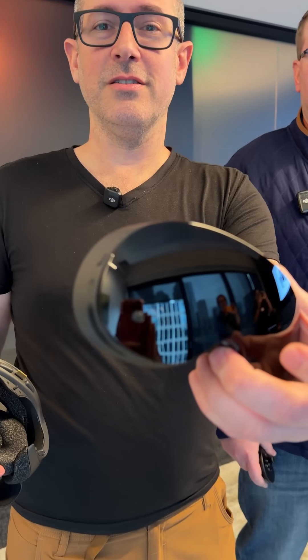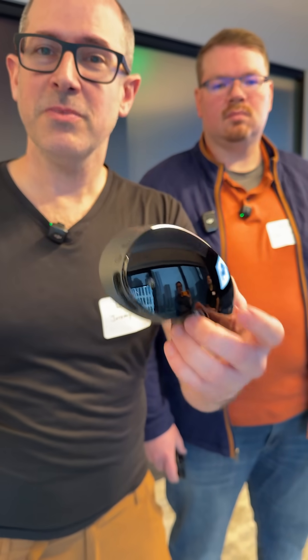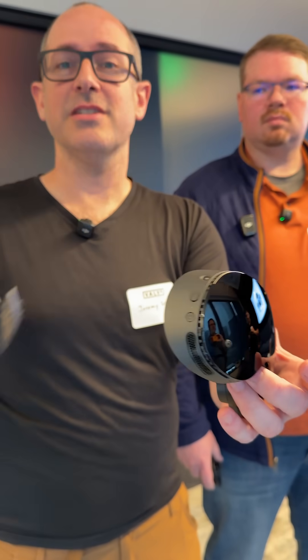This is the front part — we call it the core module. This is an entire VR computer that plays your full catalog via streaming, and then also on device it can play some of those as well.